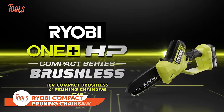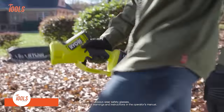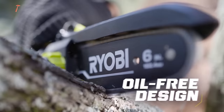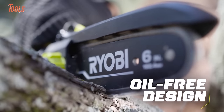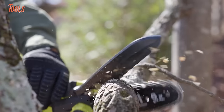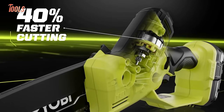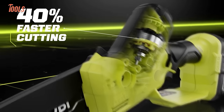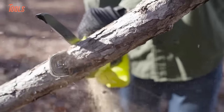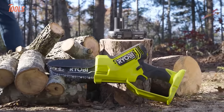Revolutionize your pruning game with the Ryobi Pruning Chainsaw, a tool that works like a beast but stays in the palm of your hand. With the power of a brushless motor and high-performance lithium technology, it makes up to 21 cuts per charge. No cords or gas hassle, just exceptional performance at the pull of a trigger. The 6-inch bar and premium full house chain ensure aggressive cuts, longer runtime, and swift cutting. Lightweight and maneuverable, it's perfect for pruning and limbing up to 4 inches. Enjoy tool-less chain tensioning and an oil-free design for ultimate convenience.